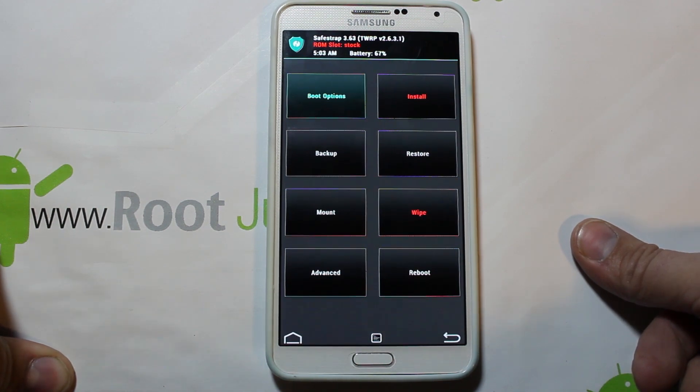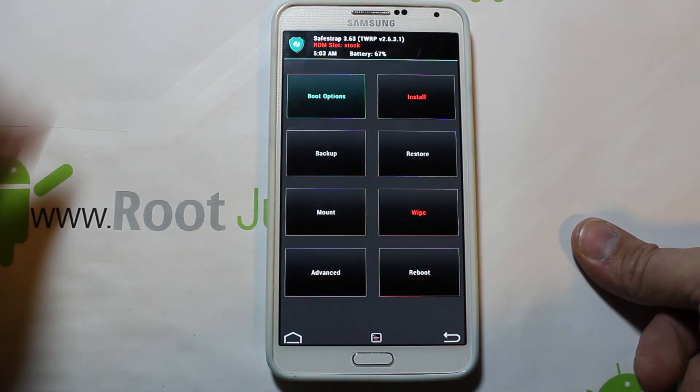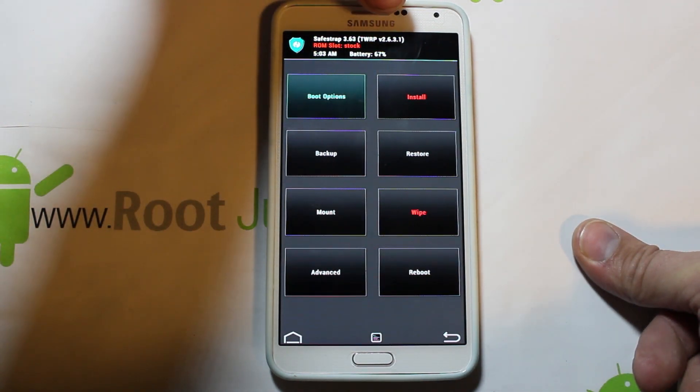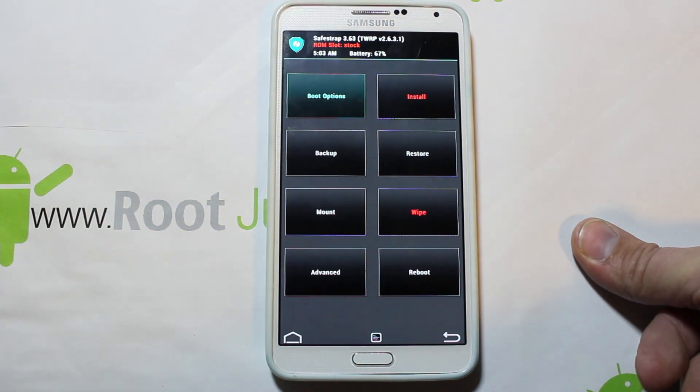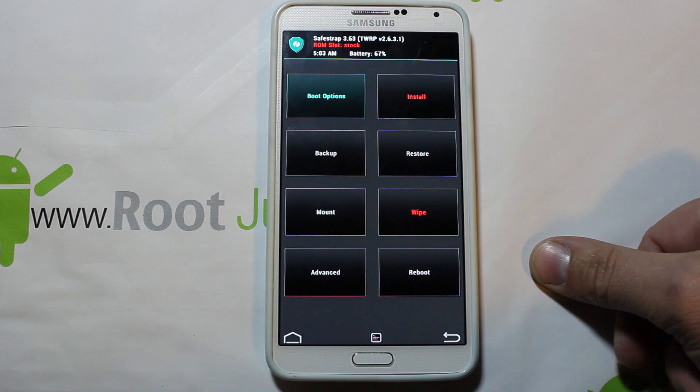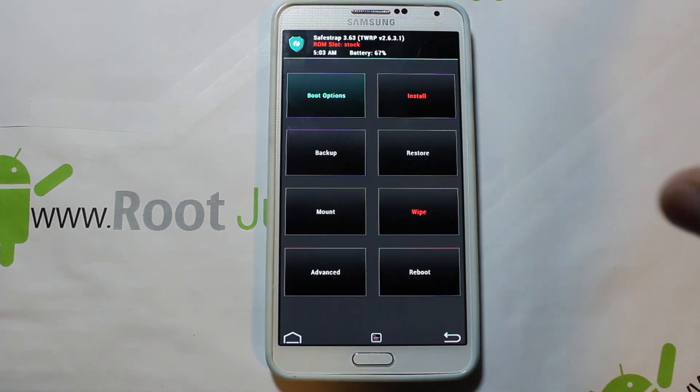This is Safe Strap which is based on TWRP — Team Win Recovery Project — and it is version 2.6.3.1. I have about 67% battery life, which isn't amazing but should be fine for what we're doing. This device has a big battery.